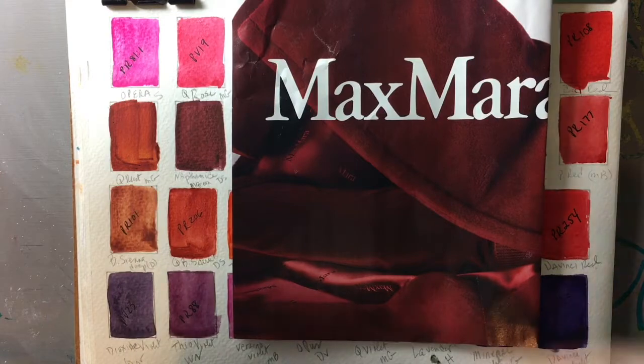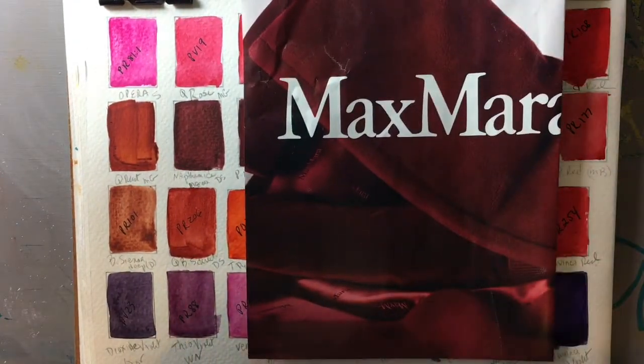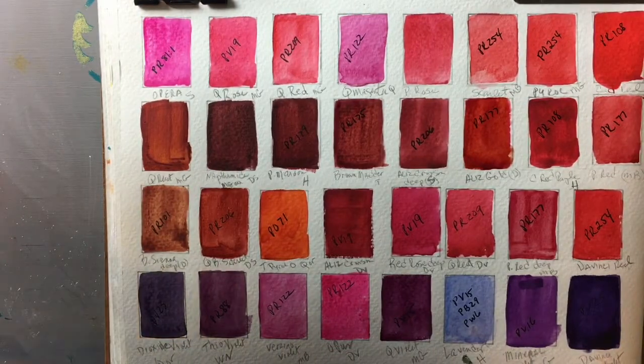I put this out because this is just the most gorgeous red — this is my very favorite red. Here I've swatched out every red on my palette so that we can look at the different characteristics of the different reds.